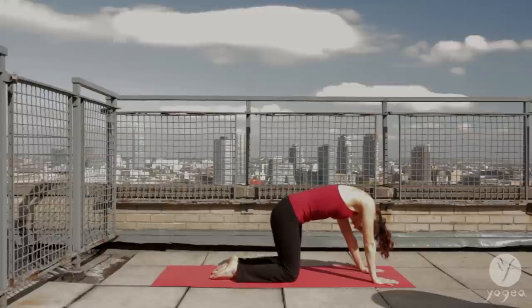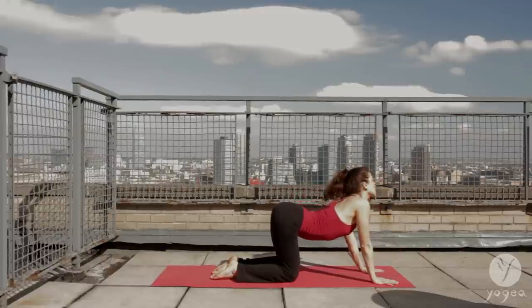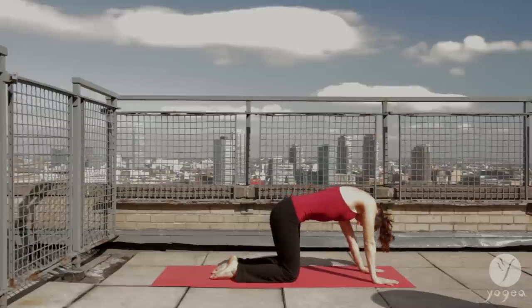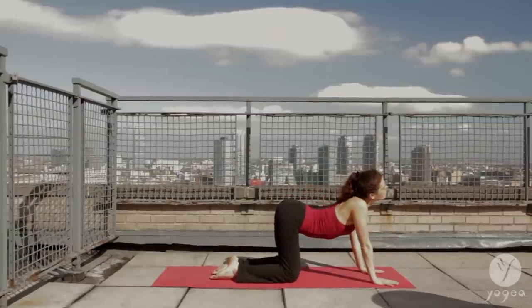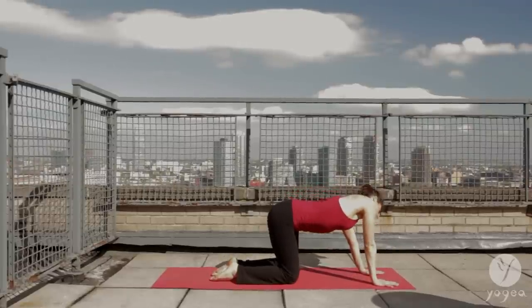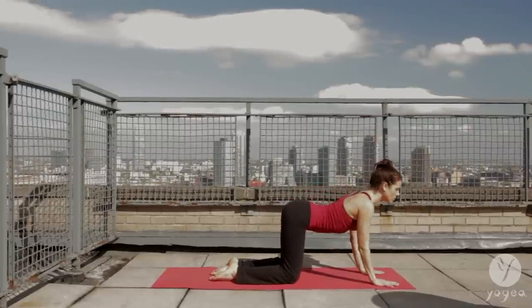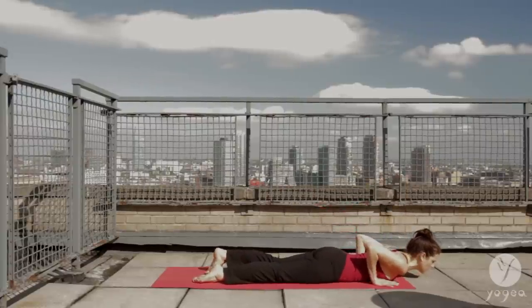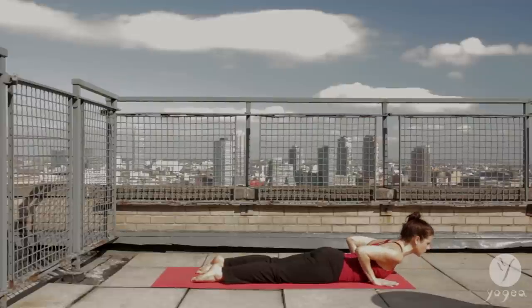One more time. Inhale up. And exhale down. And last time, warming up the spine. Come to the center. Bend your elbows. Send your chest to the floor. Release and uncurl your feet. Inhale, baby cobra.